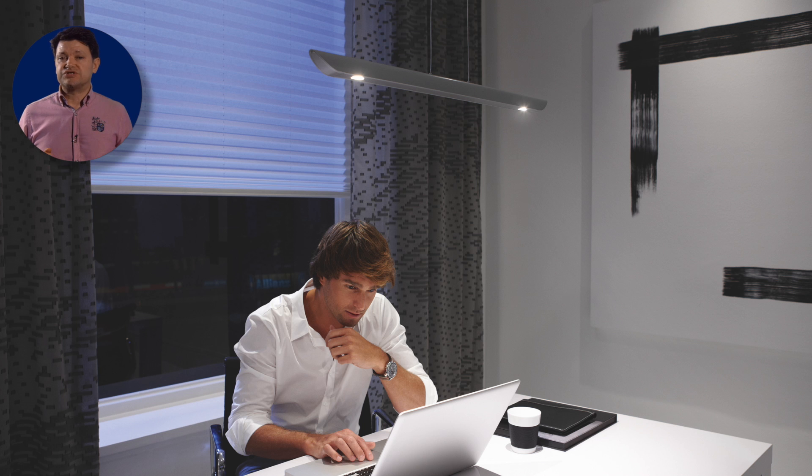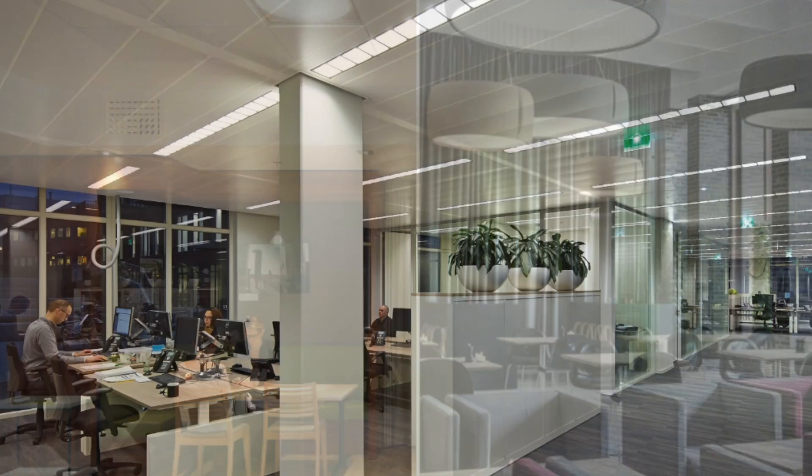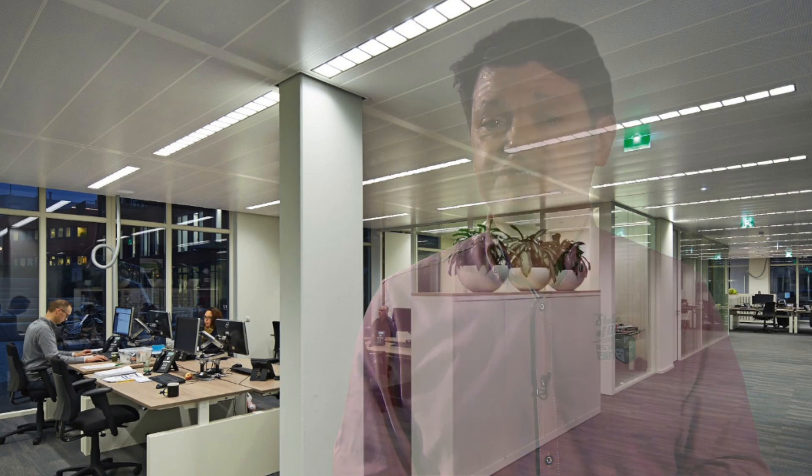A more advanced technique, known as Constant Lux, can maintain a constant level of illumination throughout the whole life of the installation. If you're designing a new installation, or completely changing the lighting, you can save a lot of energy by linking the lights in groups or zones. This is quite advanced, but will save a lot of energy.